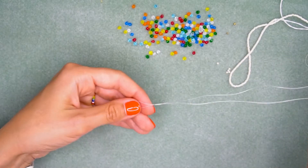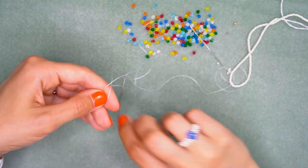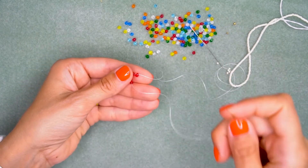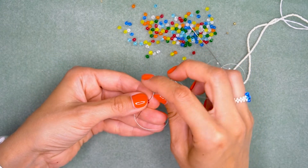Send your beads to the center of your thread and put away one needle. Use the other one to make a loop — just like this, pass through the first bead, and there you have a loop, or a circle.